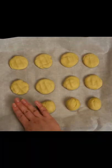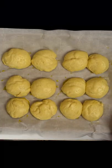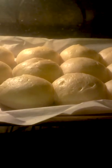Roll into a little ball before transferring to our baking sheet, where we want to press these down. Hit them with a quick egg wash and let them rise for 45 minutes before baking in a preheated 400 degree oven for 10 to 12 minutes.